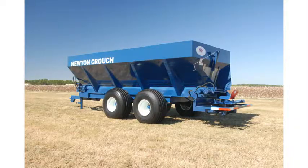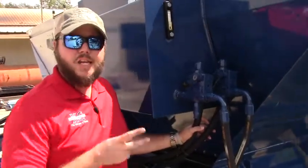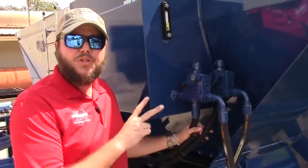Hi, I'm John Crouch with Newton Crouch, and today we're going to be talking about our Model 31 Litter Compost Pull Type. It's a tandem pump. It has two sections. Each section of the pump powers something different.